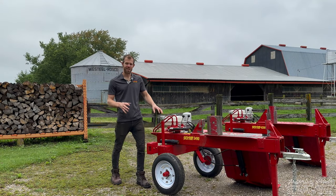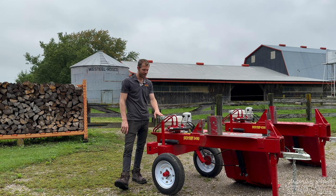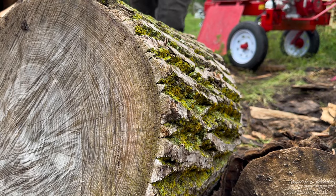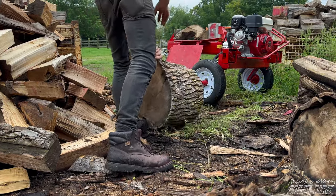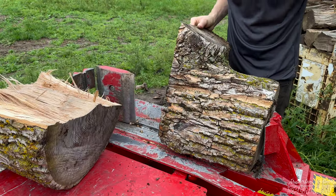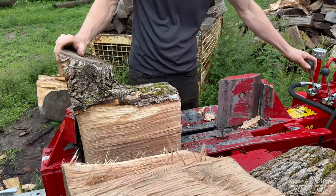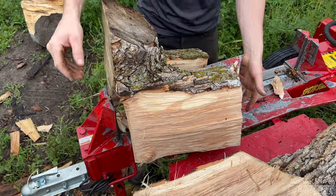Here we have the Splitfire 3000 series lineup — what Splitfire originally started making 40 years ago. It comes in both a 32 and 34 series, the 34 being the optional four-way wedge. If budget's not a problem and you're looking for a machine perfect for a homeowner or rental operation, this is it. The 3000 series machines are rated for 20 to 22 tons depending on your engine option, with a nine-second cycle time on the standard engine — though the high-flow kit makes it faster.